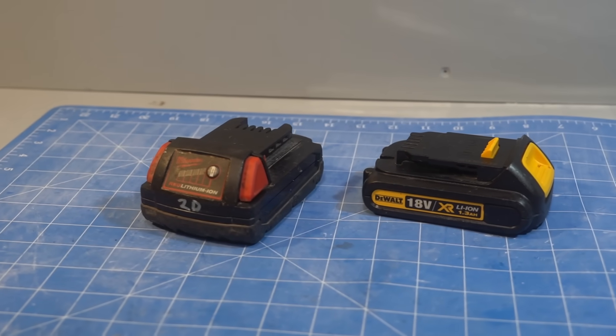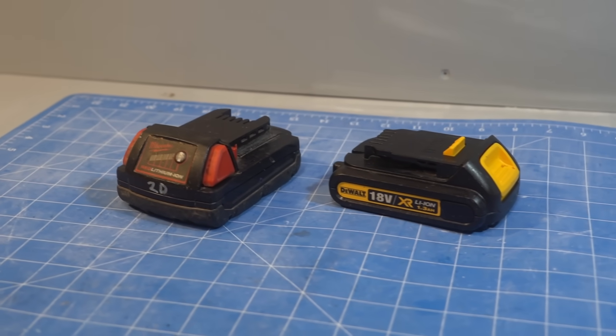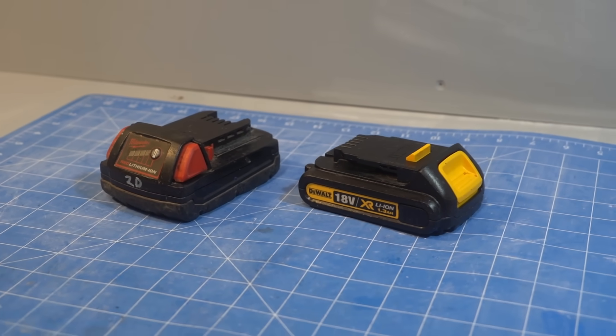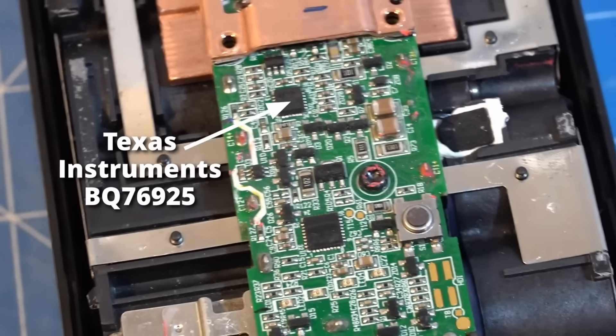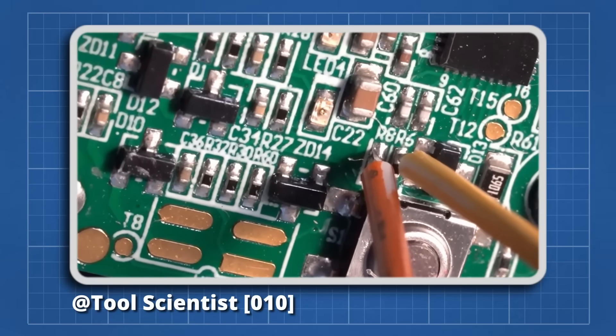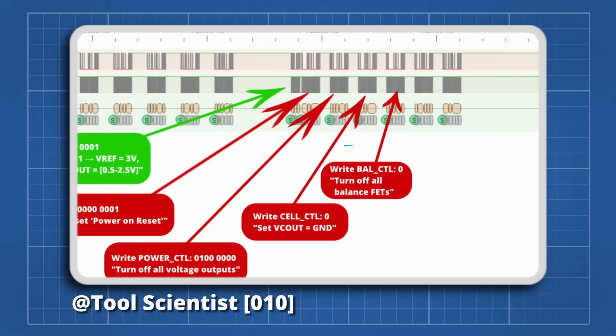I've recently found that DeWalt and Milwaukee don't do cell balancing on their expensive battery packs, which shortens their useful life. I was particularly surprised by Milwaukee as they have a dedicated chip with balancing functionality built in, but when I eavesdropped on the I2C comms I found that their firmware wasn't making use of the balancing feature at all.